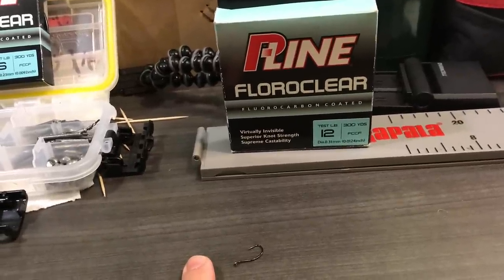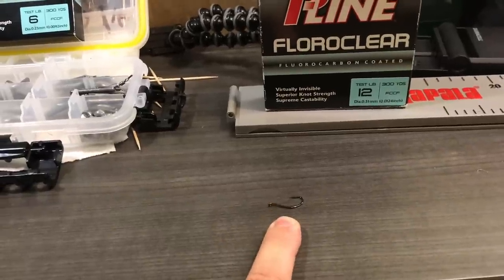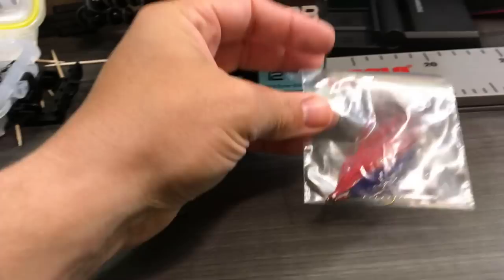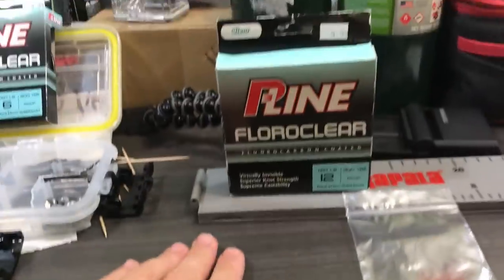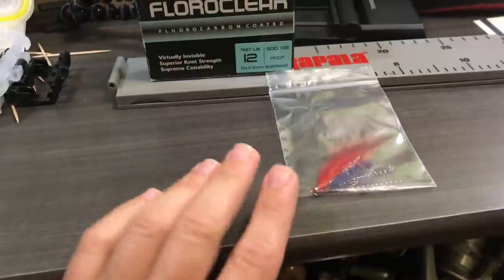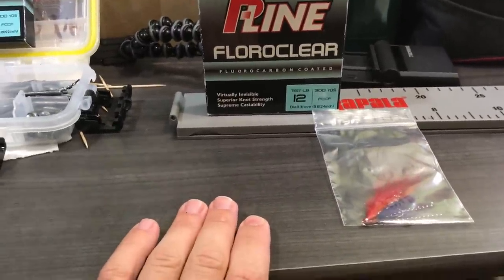I know a lot of guys will use eight or ten pound. I just use 12 because I don't want to hook into a catfish or a carp and have them break that off. Especially because instead of using a hook you could use flies, which are pretty cheap. By having 12-pound test as your main leader line going back to the fly or hook, as long as it's something halfway limp - if it's too stiff you won't get as much action on these. Eight or ten pound could be an option too. So that's the basics of that.